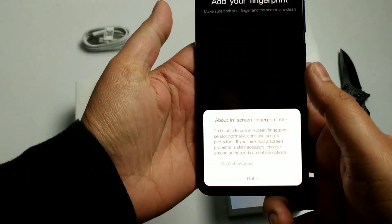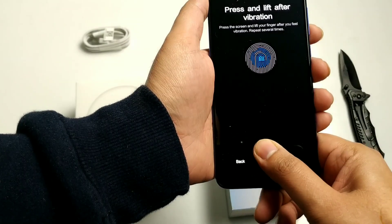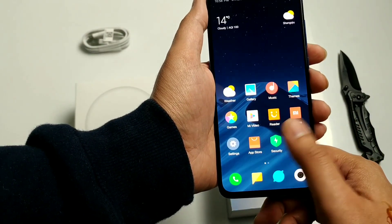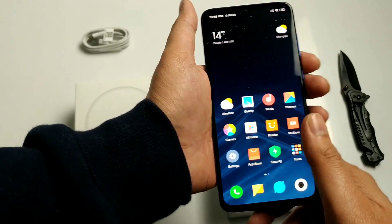Now let's try the in-display fingerprint sensor. I tried it on the Oppo K1 and Oppo R17 and there was lag there. Let's see how this one is. It's quite quick.